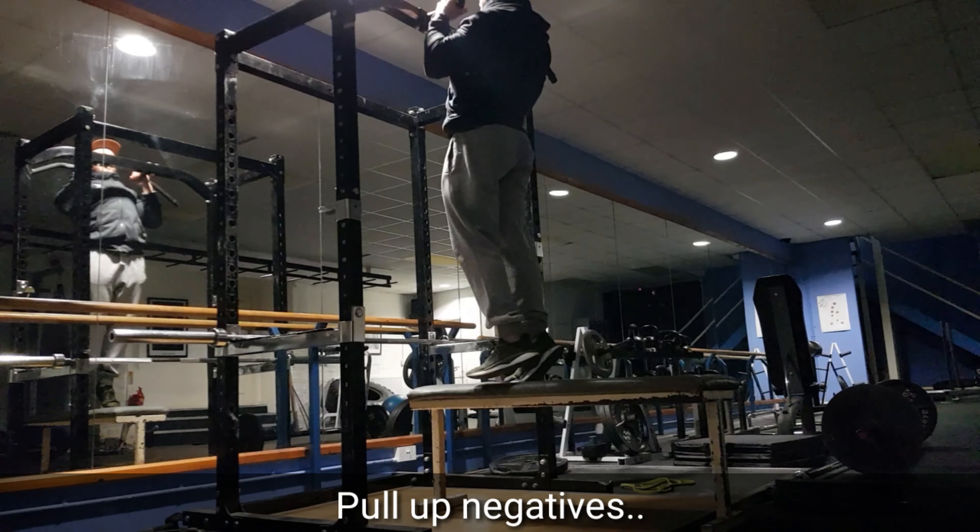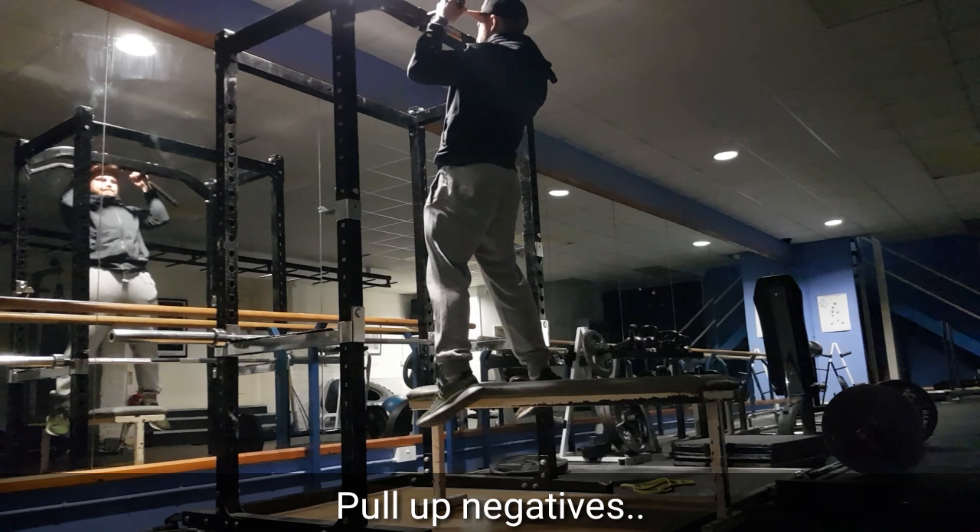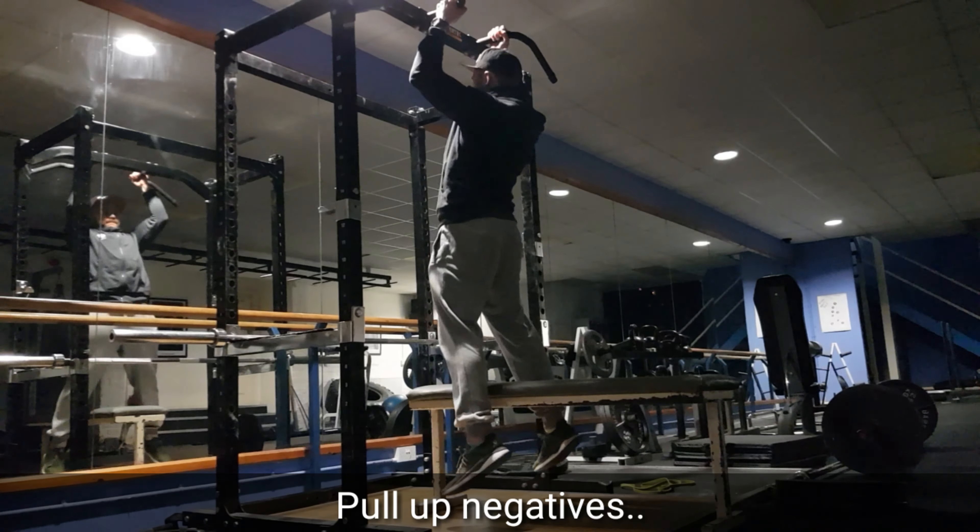Today is part four of my pull-up series. I'm going to show you how to perform a negative pull-up effectively.